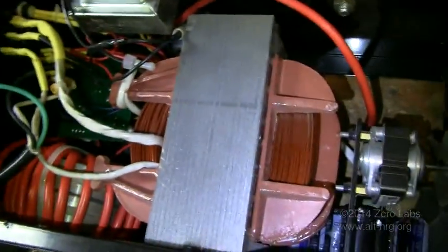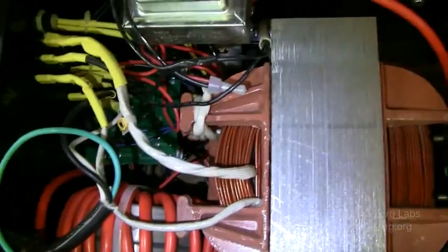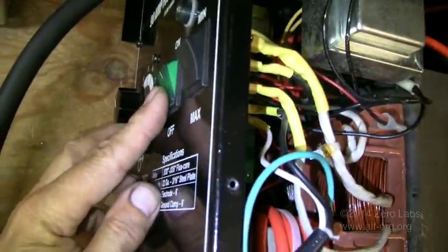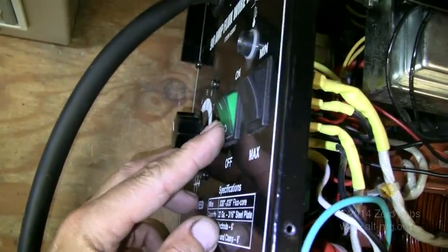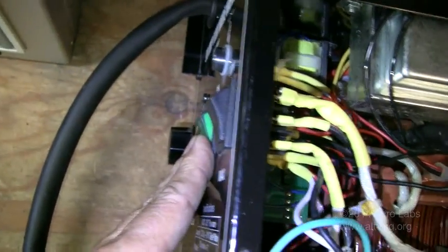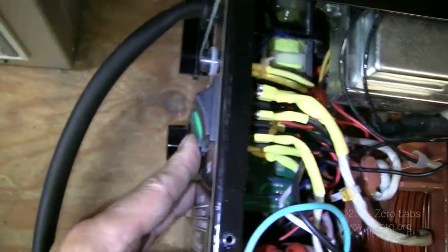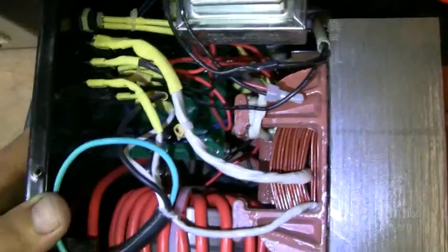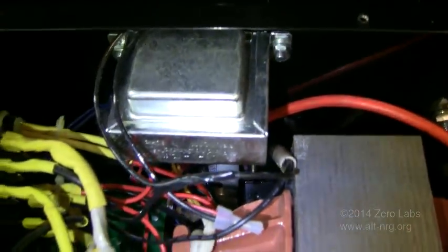This particular MIG welder is a modified version of one they used to make called a 'hot tip.' Hot tip means that as soon as you turn the power switch on, the tip was always live — it had power on it. The difference was just that pulling the trigger started the wire feed. Leaving it hot all the time was not a good idea, so they upgraded it by adding that relay so the tip is only hot when you pull the trigger — and that gives you a good way to tap off and switch the primary for the transformer that's been added.